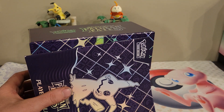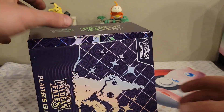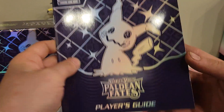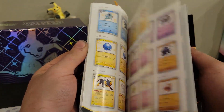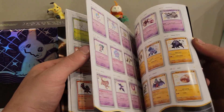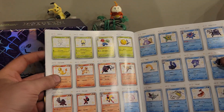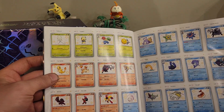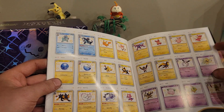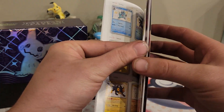The cellophane or whatever it's called is stuck to me — I want to say this is just beautiful artwork. Before we get to that, we always gotta look at the player's guide — some very cool cards.